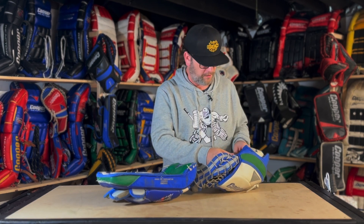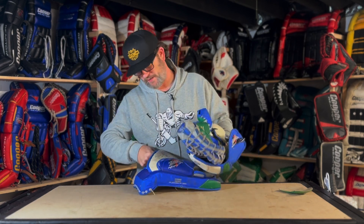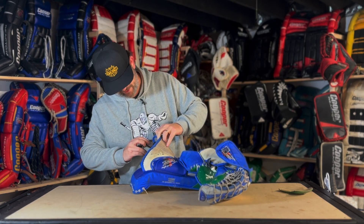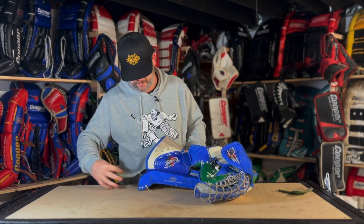First thing I'm going to do is pull that little wrist guard out. This has got a sewn-in wrist guard; we're going to end up cutting that out because those have that black film foam inside of them and it is disgusting — it breaks down over the years.